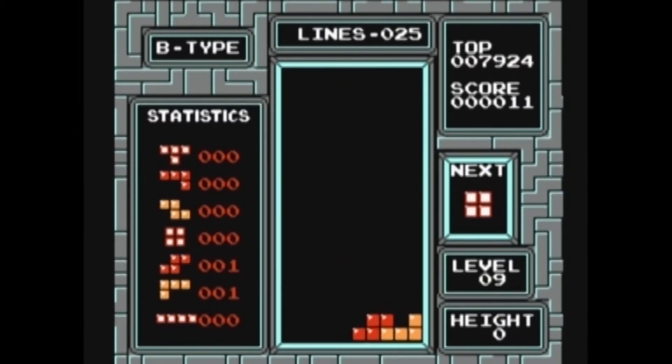Here you can see us playing at a higher speed. This game, the more you play, the faster it goes. You just want to keep it from filling as much as you can, so you have room to navigate those blocks.